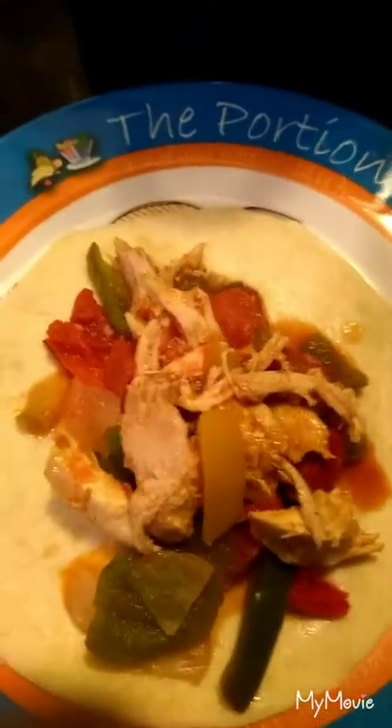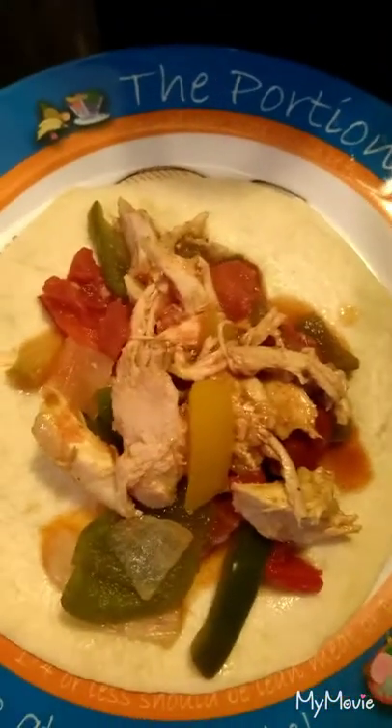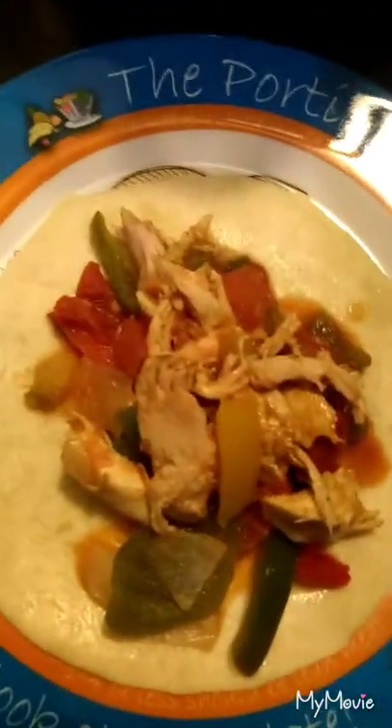Okay everybody, so basically what we are having are fajitas. All I have to do is put my sour cream up here and I'll be ready to eat. That's what it looks like for the end.